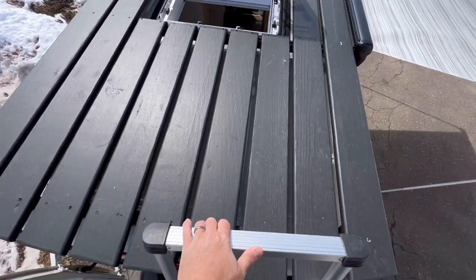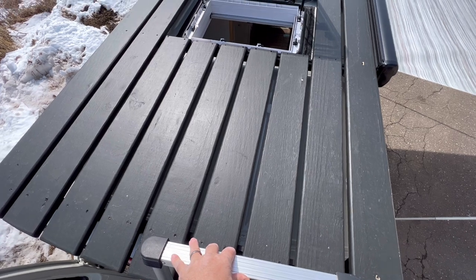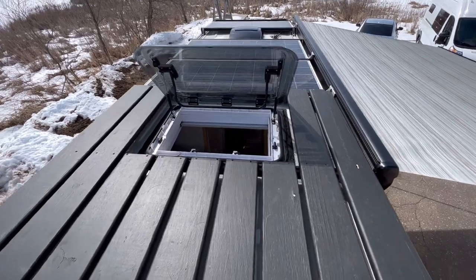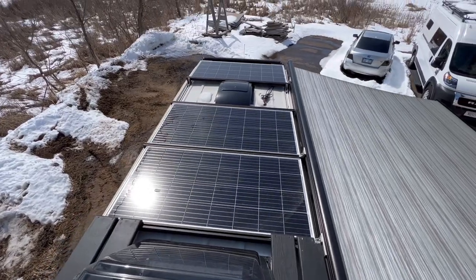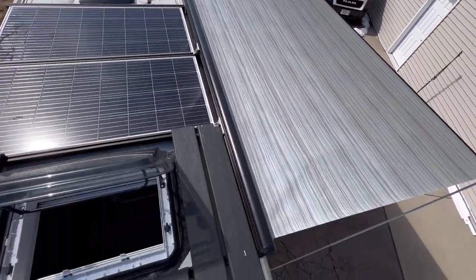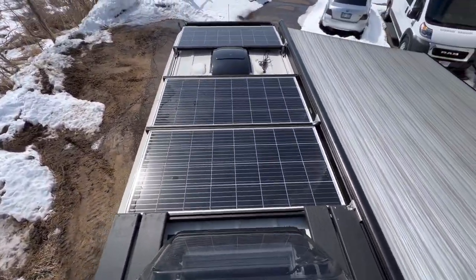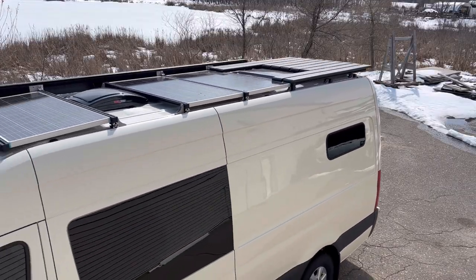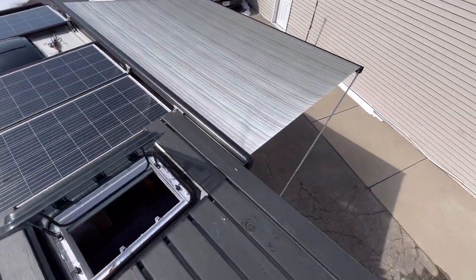Up top, we've got a nice deck back here that's about four feet by four-and-a-half feet — enough for a lawn chair up there if you want. You can see in through the skylight. We've got three 175-watt solar panels, an X-Air fan, and the Fiamma. We have a custom roof rack on this one that's lower profile than the others — we're making them ourselves out of 80/20 aluminum. They're super solid and really versatile so you can put a lot of things up here.